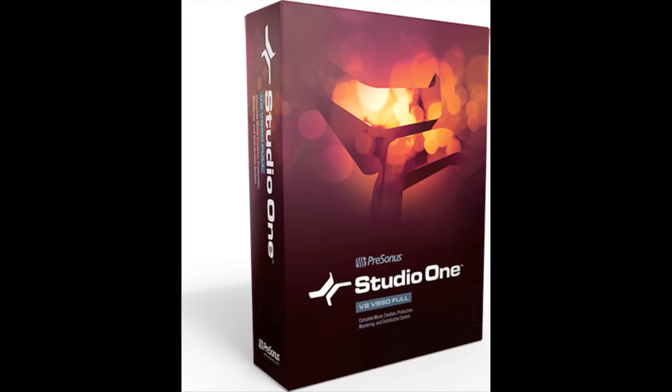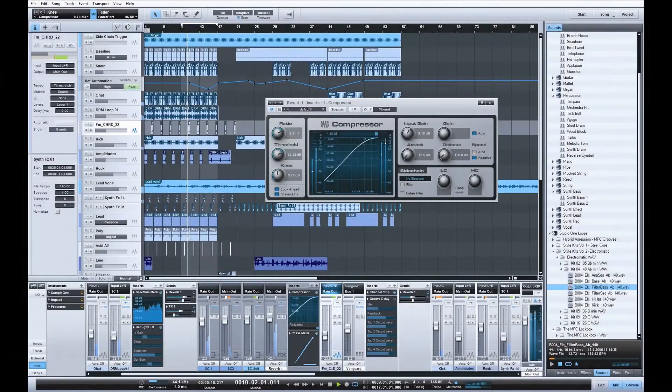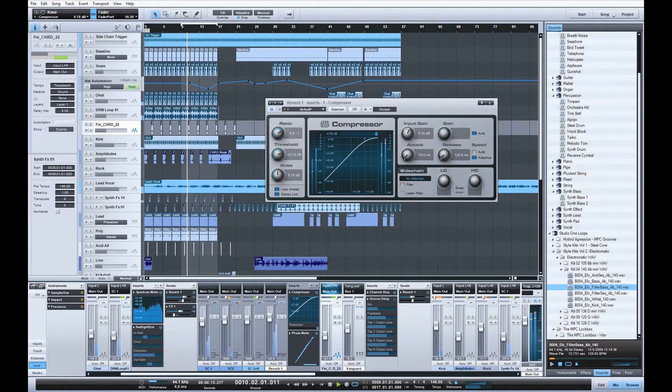And lastly, the StudioLive mixer ships with Studio One Artist. This is the entry level version of Studio One, which is our full performance digital audio workstation. Studio One Artist allows you to take those tracks that you've recorded and fully produce them. It comes with a suite of built-in effects, virtual instruments, sound effects, and samples.